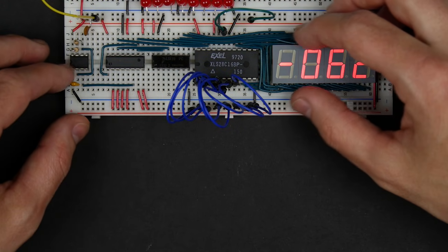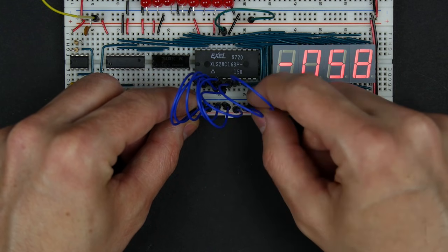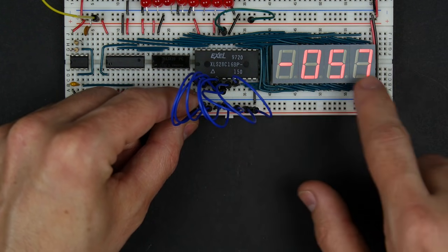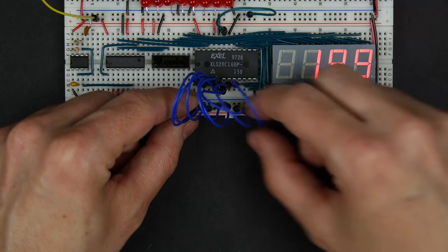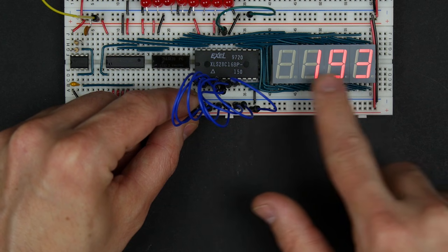In a previous video, we built this decimal decoder that takes an 8-bit binary value and displays whatever that value is equal to as a decimal number, either as a 2's complement — in which case it's positive or negative — or we can switch it to unsigned, so that it just displays the normal binary value in decimal.